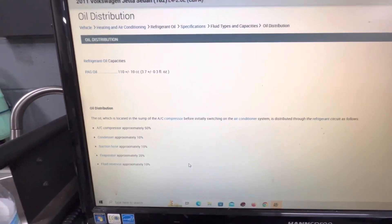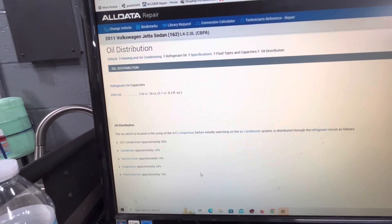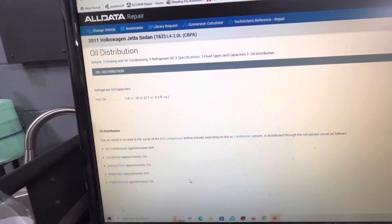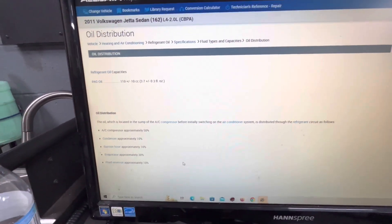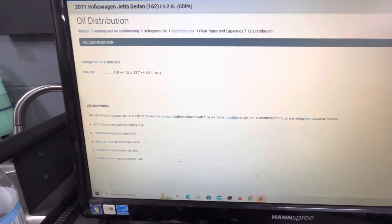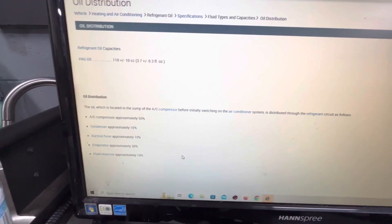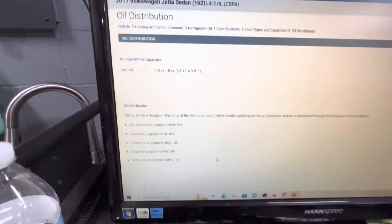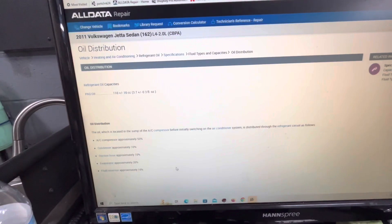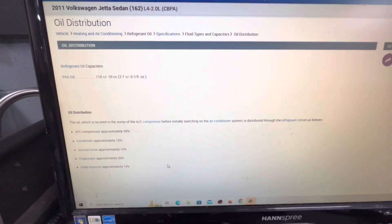So if you're replacing the AC compressor and the car was in a front-end collision, or work wasn't done correctly, or the compressor was covered in oil from years of leaking and the system was pretty dry — you'd want to minimally add 50% of the full system capacity to your AC compressor when you change it out. These are rough guidelines to get it close to correct.